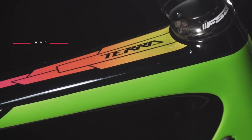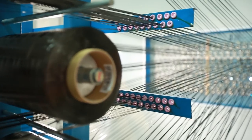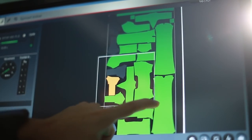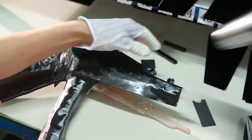Orbea Monocoque Performance (OMP) adds high modulus and high strength fibers to a standard layup to improve stiffness-to-weight ratios. Bladder molding with polyurethane head tube and bottom bracket inserts eliminates wrinkles in critical zones, allowing less carbon to be used while maintaining strength.